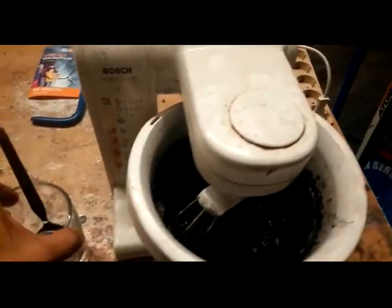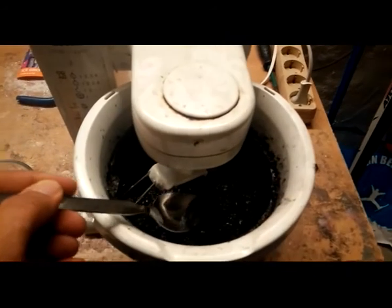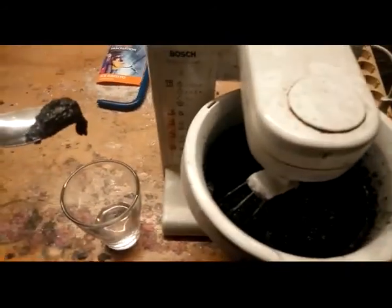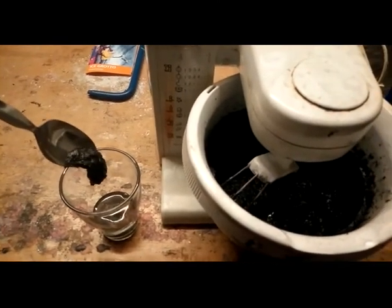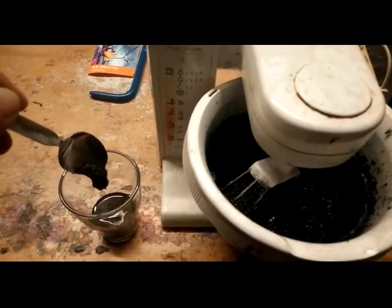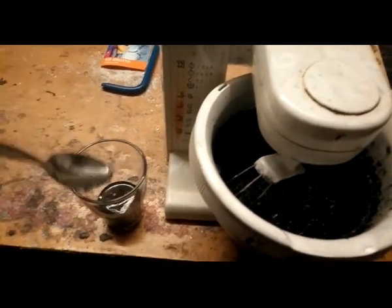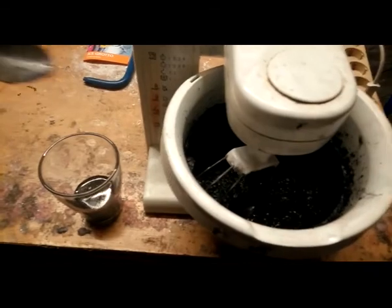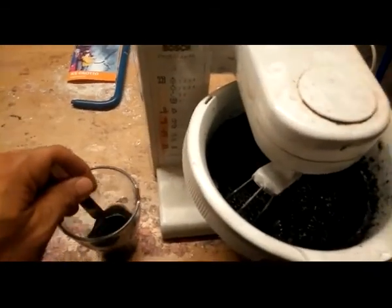After some hours of mixing, I get this mix of sugar and graphite. I think I have to heat it a little bit more, then it's getting more sticky and it makes better graphene, hopefully.